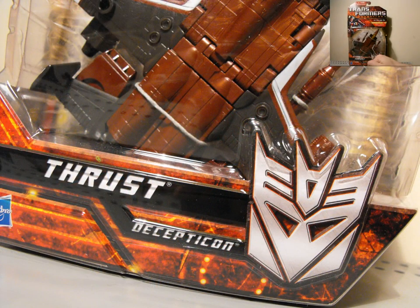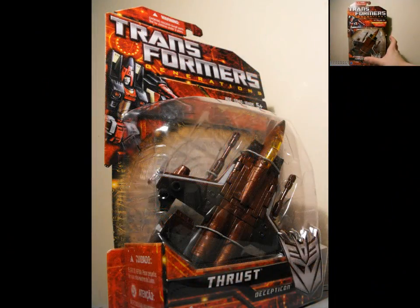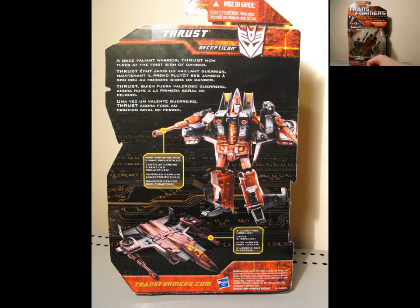So Thrust — I already have the Henke one, so this guy to add to my collection is not really a big deal. But it's nice to have another one, a little bit more G1 accurate I think.